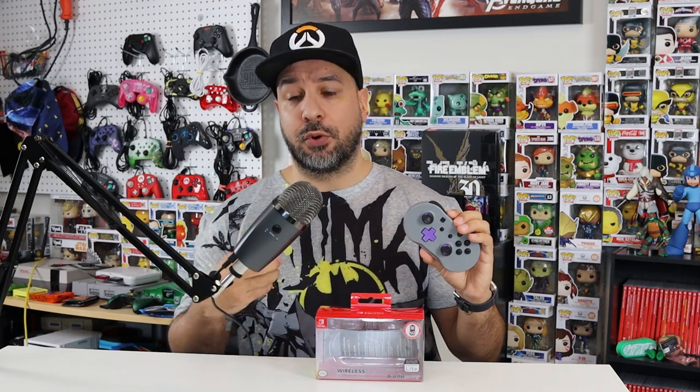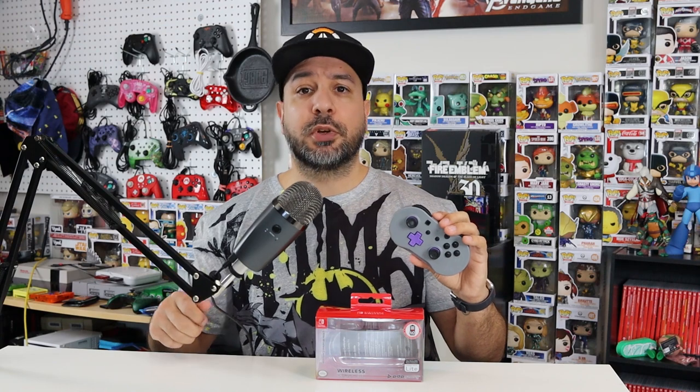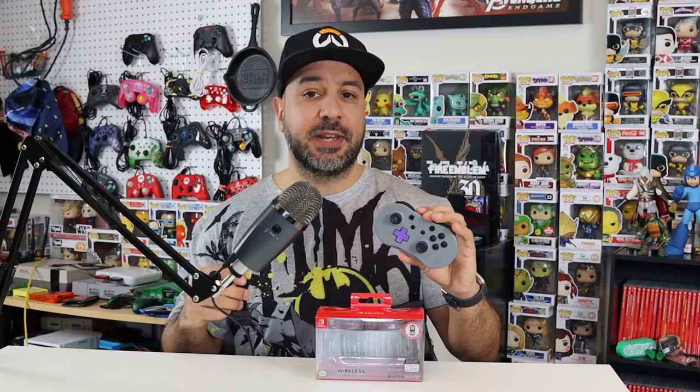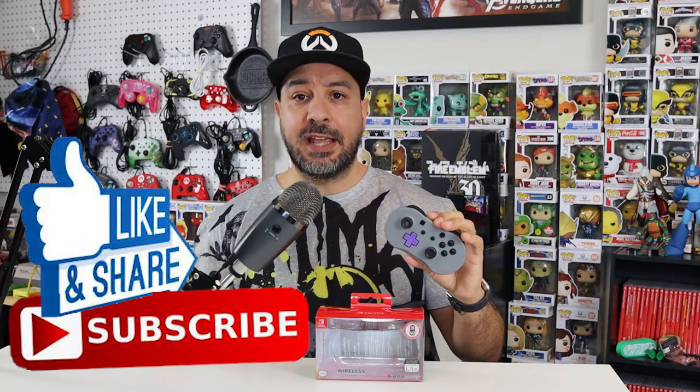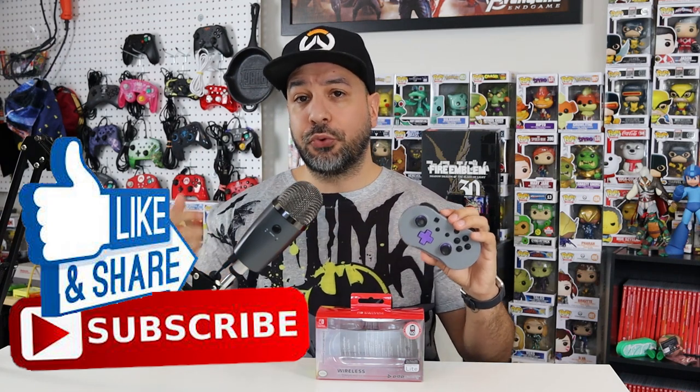If this is one of the first controller reviews you're watching of mine, I have a specific scoring process that I go through. About 95% of the information you need will be covered in this video. We're going to start with a close-up of the controller to look at its features, then move to the scoring process, and end with some gaming examples. Keep tuned till the end, and if you want to support the channel hit the like button and subscribe.